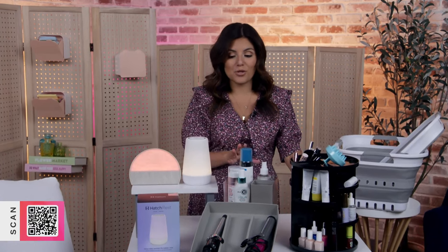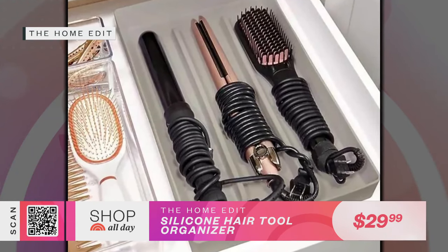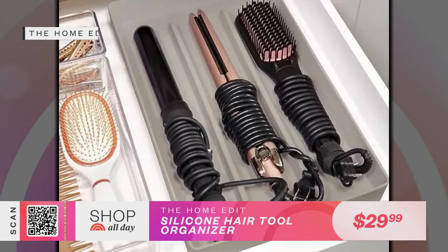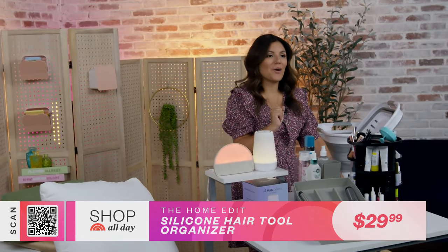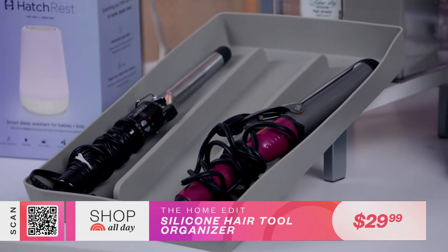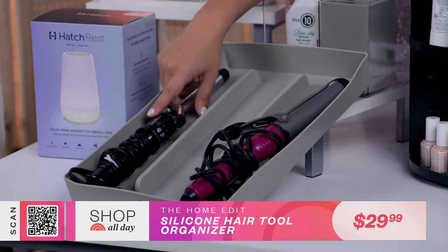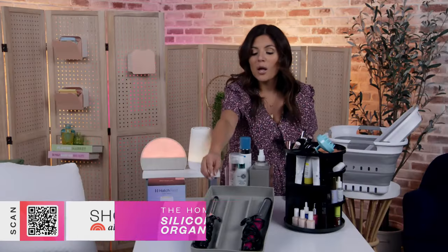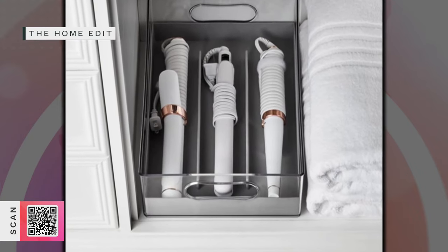This is also a great time to organize your beauty cabinet and routine, and we've got some awesome solutions. These first two are from the Home Edit at the Container Store. This silicone organizer is for all your hot tools. One thing I'm guilty of is leaving hot tools on the vanity because I want them to cool off before storing them. This takes that out of the equation — because it's silicone, you can put a hot tool in it while it's still warm, just wrap the cord around the bottom, toss it into your drawer, and you're good to go. No mess on your vanity; your tools stay organized and out of sight.